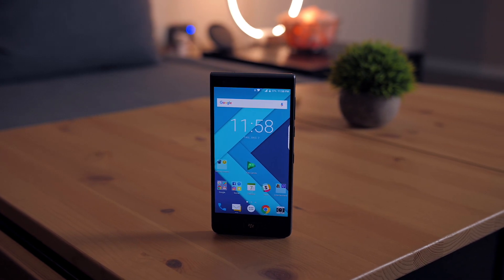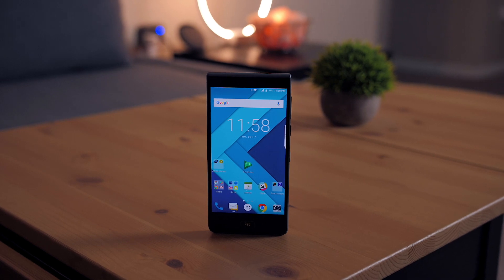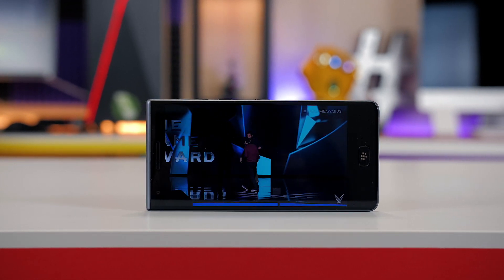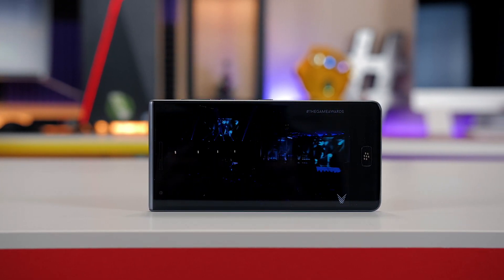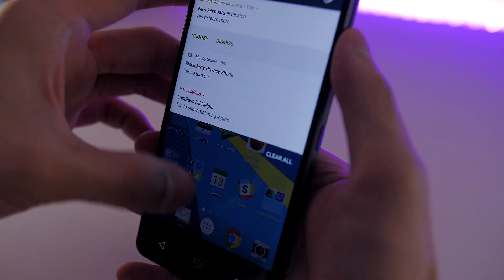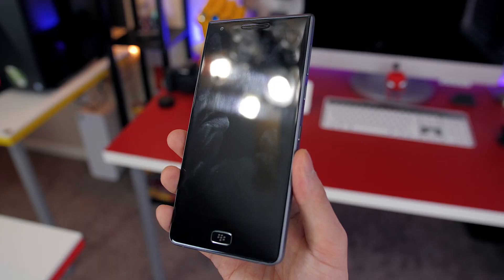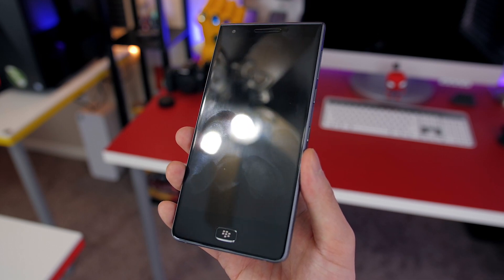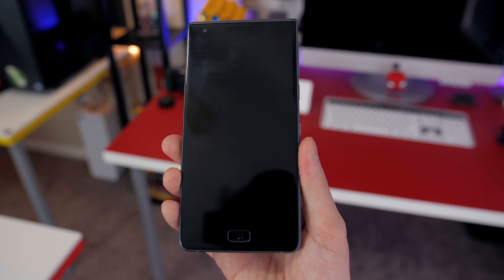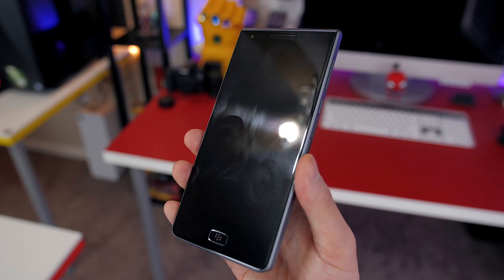Because the BlackBerry Motion doesn't have a physical keyboard taking up space, that gives a lot more room for a larger display. You get a 5.5-inch LCD with 1080p resolution — not the most attention-grabbing display, but a pretty good-looking screen with vibrant colors, good viewing angles, and decent outdoor visibility. My biggest problem is the durability coating meant to protect the screen from scratches — it makes the screen really hard to keep clean from fingerprints and is also very tacky to the touch, almost as if there's a screen protector sitting on top, even though it's just pure glass.